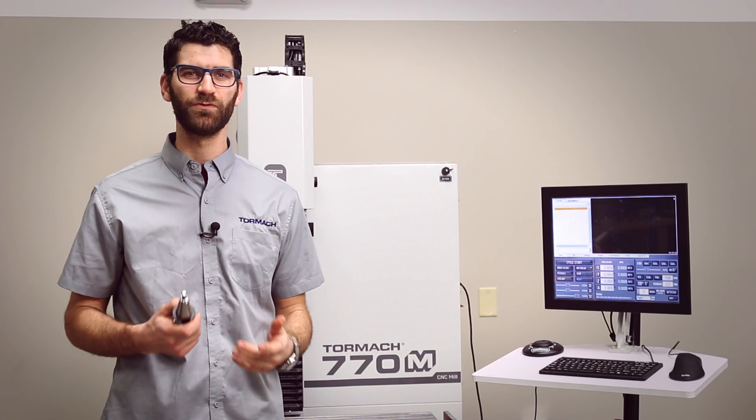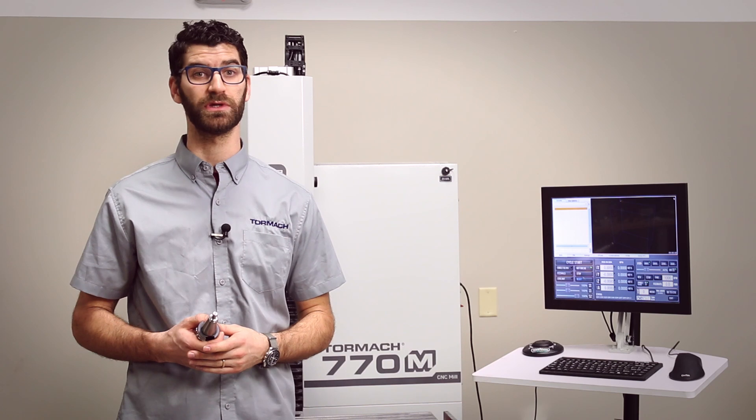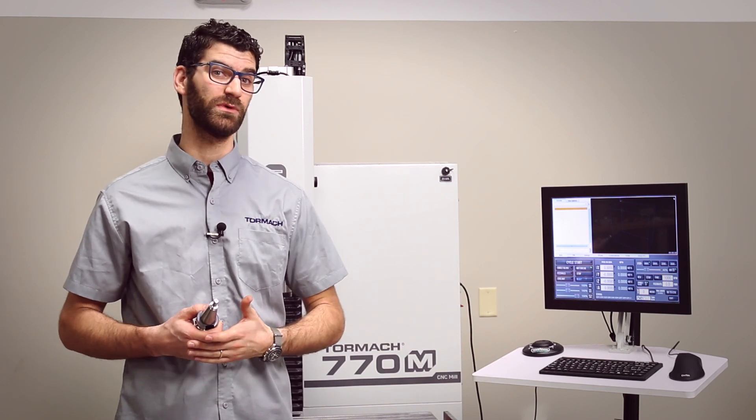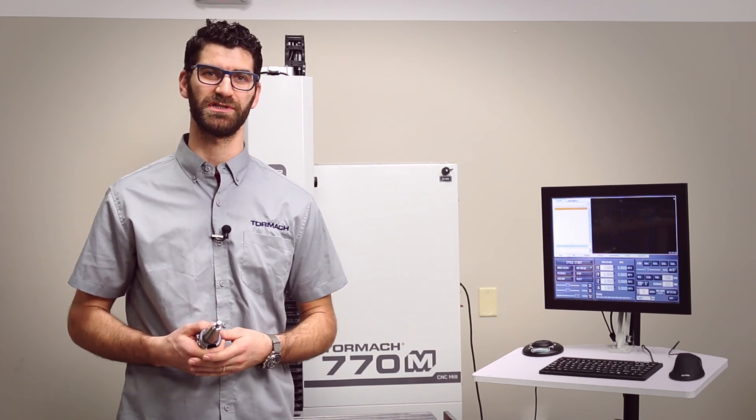Congratulations on installing your new BT30 spindle. If you ran into any issues, please make sure to reach out to tech support or take a look at the Tormach tech support YouTube channel for videos like how to adjust your BT30 power drawbar. If you like what we're doing here, please make sure to like the video and subscribe to our channel. Thanks!